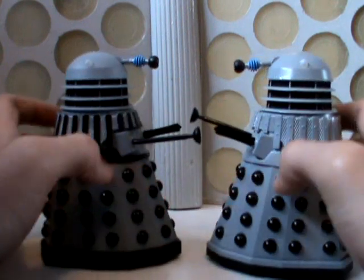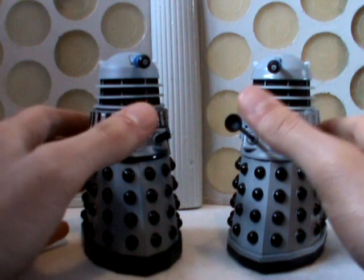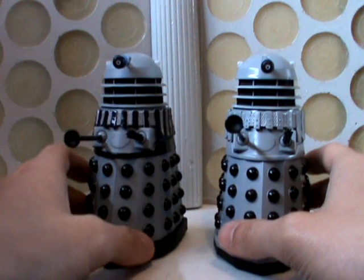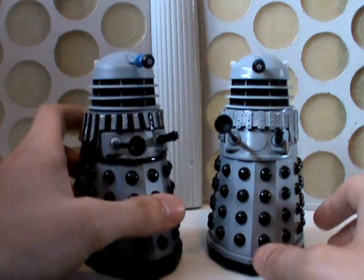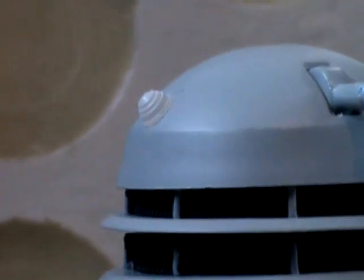So basic Daleks, but I like them. I've always liked this lighter colour scheme — in fact my own full size Dalek is based on this version. All in all very nice. They've even painted the mesh silver, and of course they still have the new dome lights.